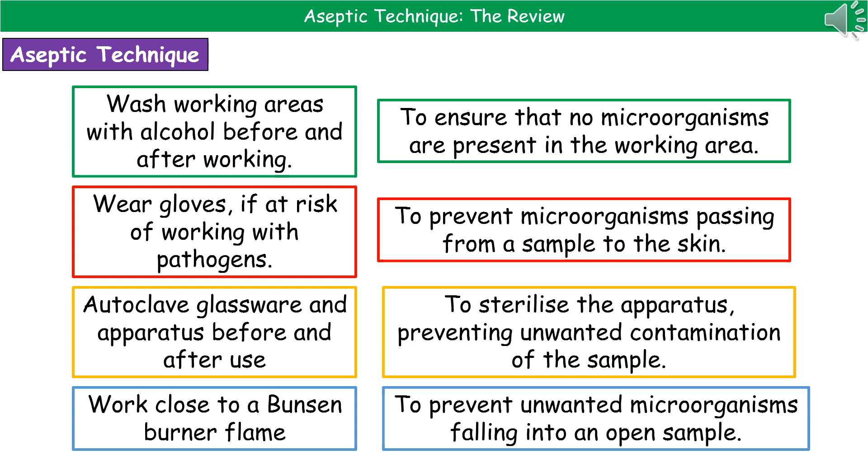And lastly, we're going to work close to a Bunsen burner flame. This means we're not going to get any unwanted microorganisms falling into the open sample as we're working from the air.